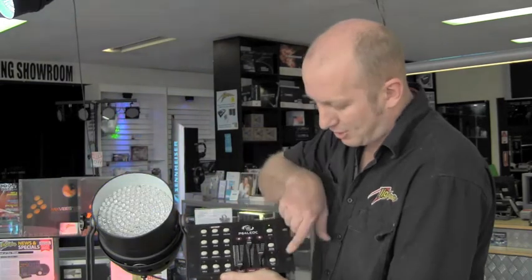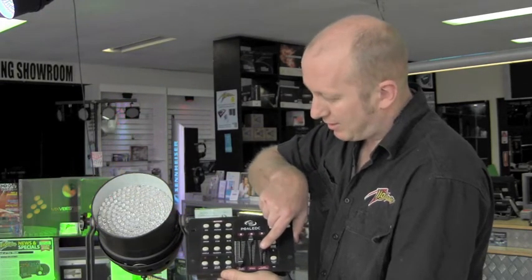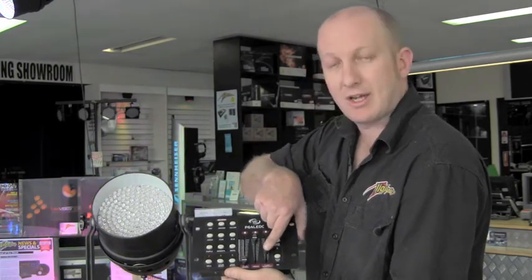If you'd also like to make it flash, we have a flash fader which gives you a strobing effect.